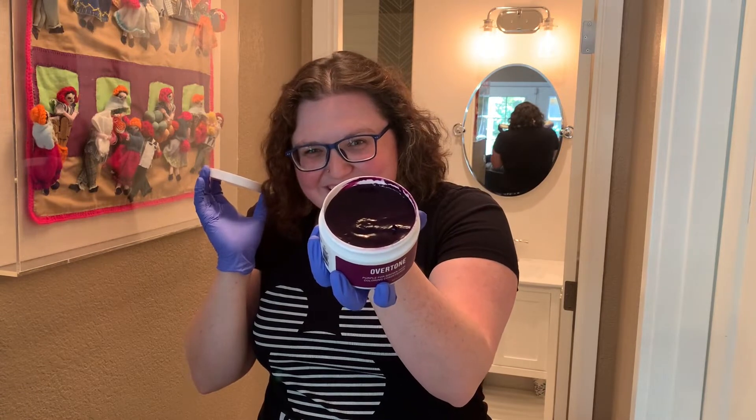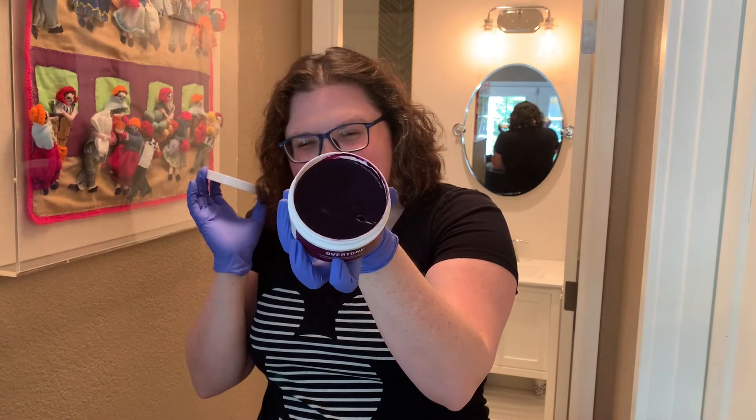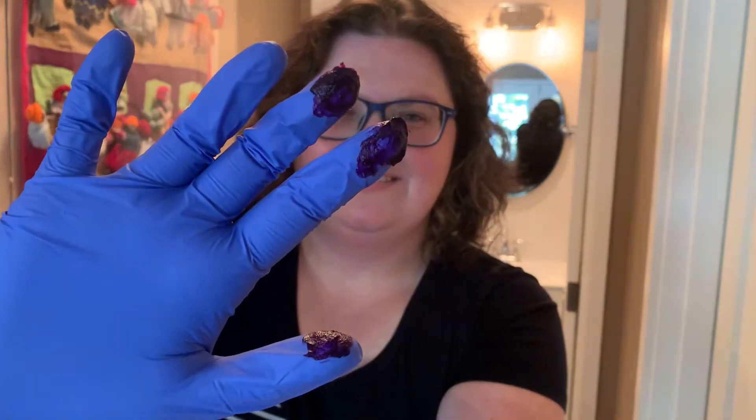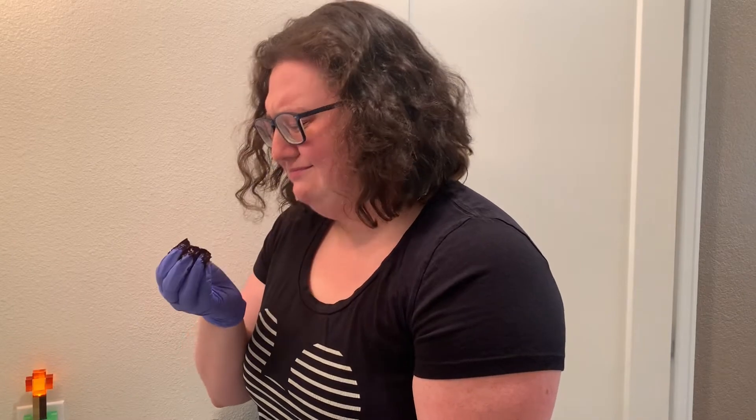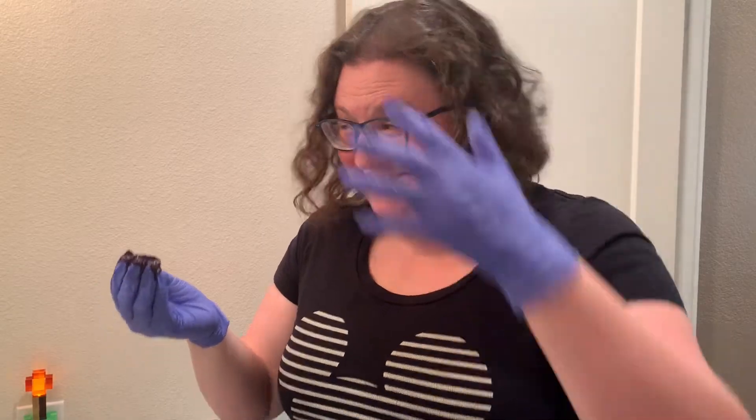Oh it's so purple! It looks very thick compared to dye that I've used — it almost feels like beeswax a little bit. Very, very purple. I don't like the smell — it's like minty, herby basil. It reminds me of tea tree shampoo. I'm a little spoiled by Arctic Fox because they smell like Jolly Ranchers. I'm gonna do it — just the whole head.